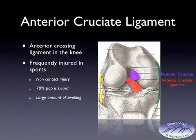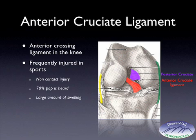The ACL is frequently injured in sports. It's usually associated with a non-contact injury — a twisting, a turning, a stop, or a start — and frequently the patient will feel like the knee partially goes out of place. 70% of the time a pop is heard and usually there's a large amount of swelling. When the anterior cruciate ligament tears, it bleeds and that blood accumulates into the knee joint, which is called a hemarthrosis.